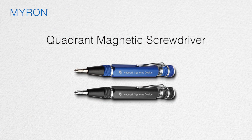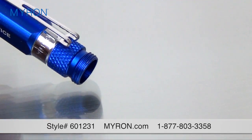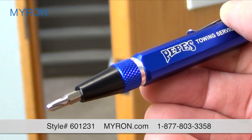Our Quadrant Magnetic Screwdriver is a clever promotional tool that clients and customers will carry wherever they go. Made of durable aluminum metal, the Quadrant features a twist-off cap that stores eight screwdriver bits — four Phillips head and four flat head bits.